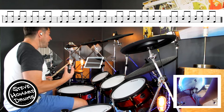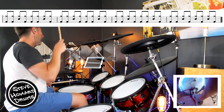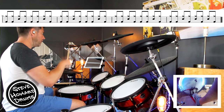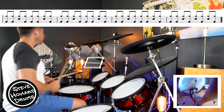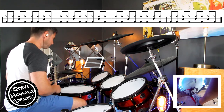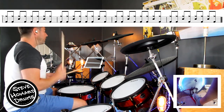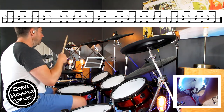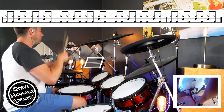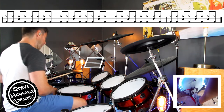The fourth bar has an extra two snares, so it goes: one and, two and, three and, four and — snare on beats two, three, and four. One more time: one and, two and, three and, four and. Now the last bar: two, three and four and, one and, two and, three and, four and. Let's repeat the four bars without stopping: one and two and three and four and — through all four bars.